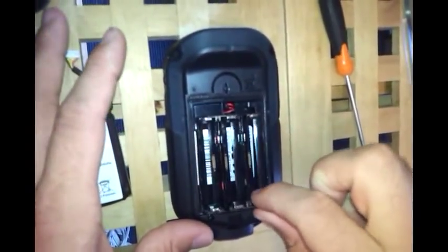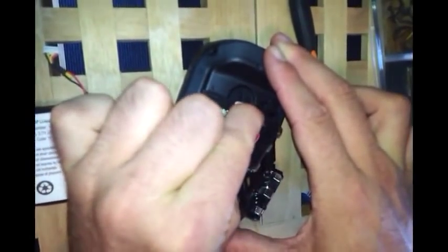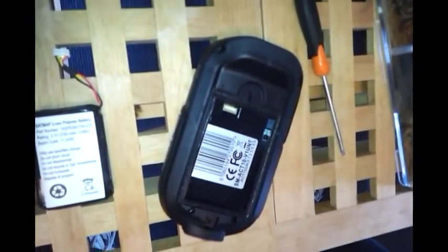Once you've done the two clips, it should just pull out. Then if you grab the base of the wire and pull away from the Active 10, that will remove the battery carry.